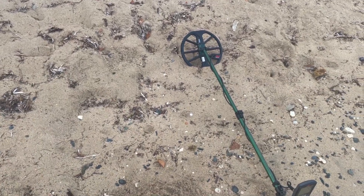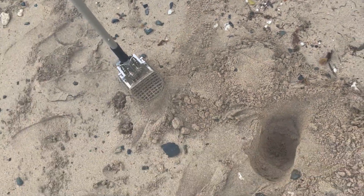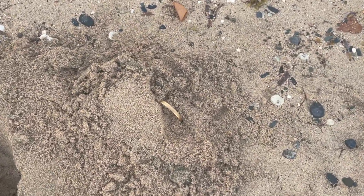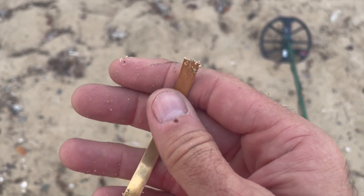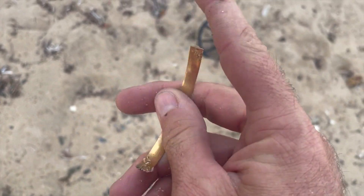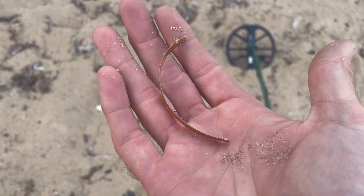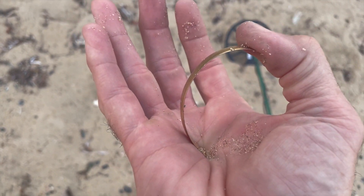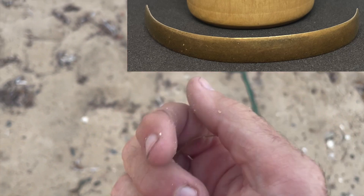Next find. My next target is not a ring, but I do believe it's gold. Check this out — it was super deep and it came out just like this. Maybe I could bend that into a ring and see if Gene would buy that.